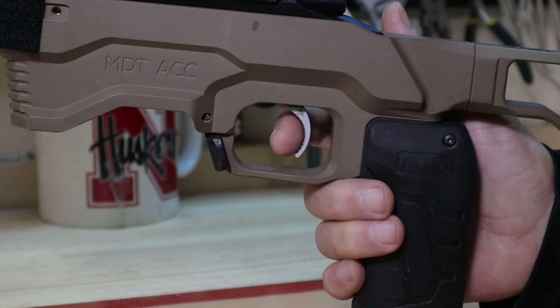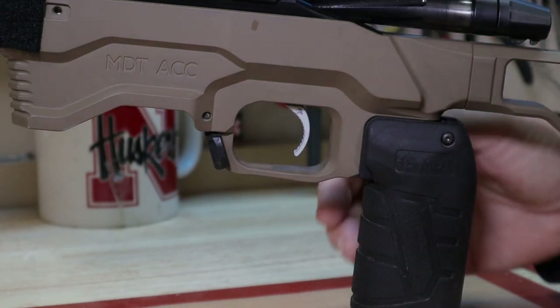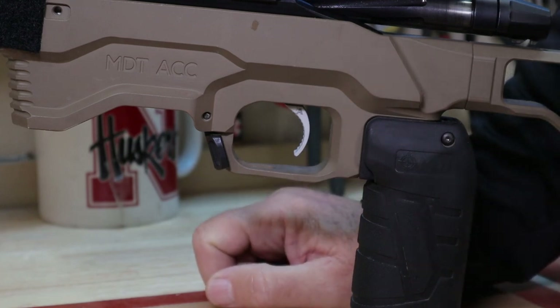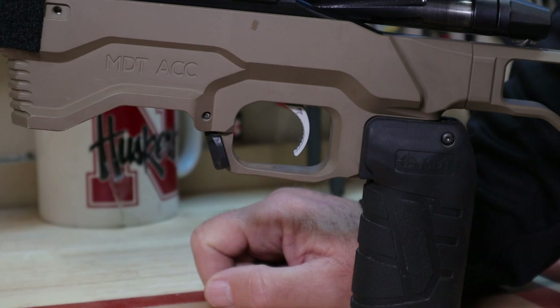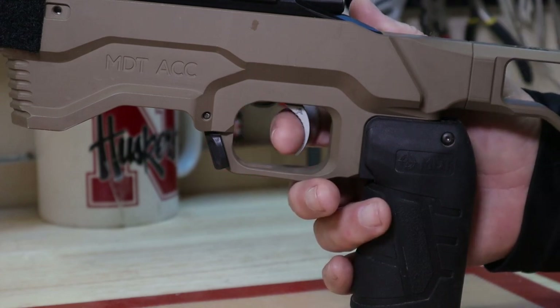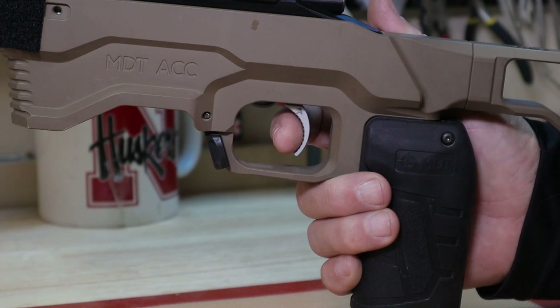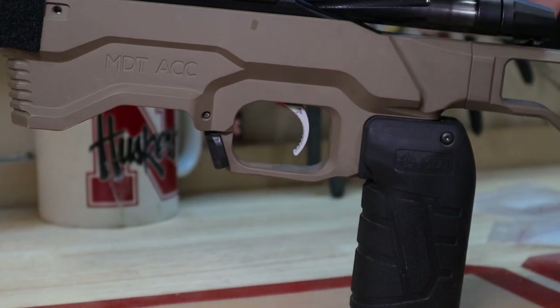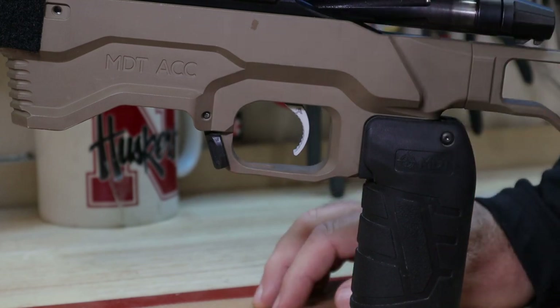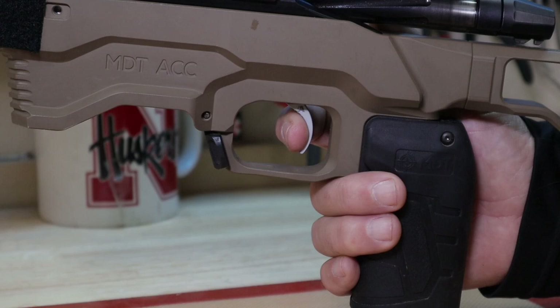This trigger is set to about 8 ounces, which some people may say is a lot. Guys in competition are running 3 to 5-ounce triggers. But 8 ounces feels good to me. If I just barely touch it, it's not engaging — I have to be very committed to the break. I just wanted to show you that there is over-travel after the break, but if you're looking at one of these triggers, it literally takes about 15 minutes to get used to that.